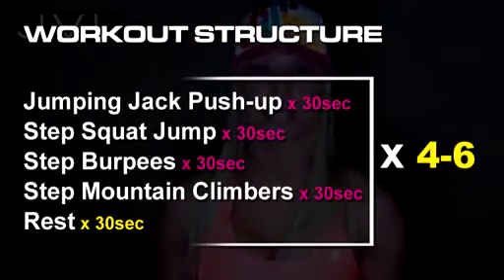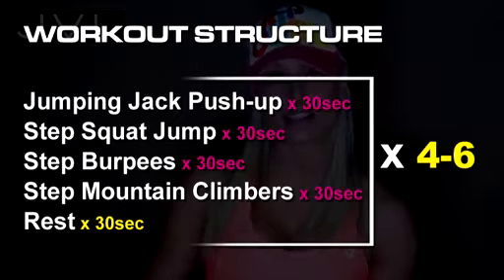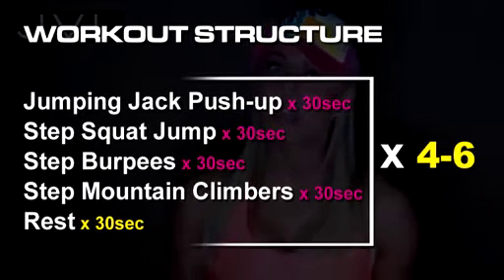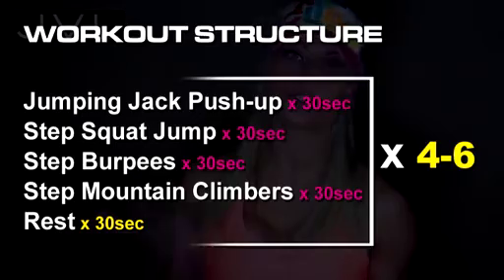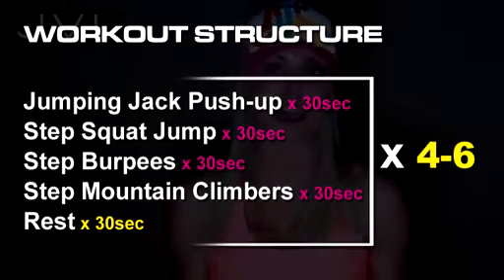Each exercise you'll be doing for 30 seconds, and you'll do all the exercises one after another. At the end of the entire set you'll rest for 30 seconds, then you'll start all the way from the top again and repeat this four to six times.